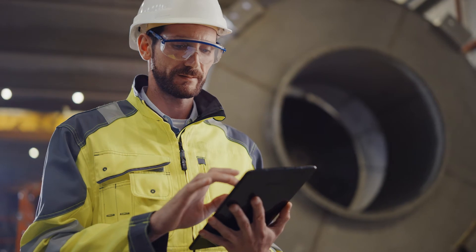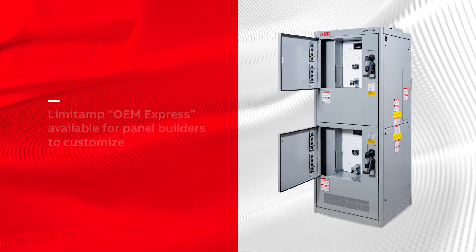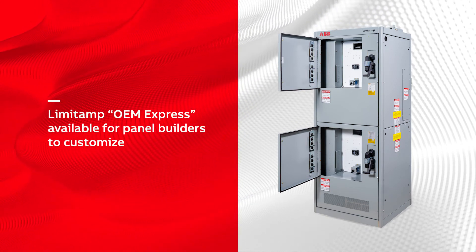For OEMs and panel builders who need to customize equipment specifications, a de-featured Limit Amp OEM Express provides additional flexibility.